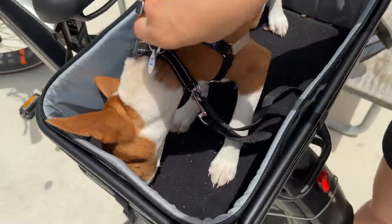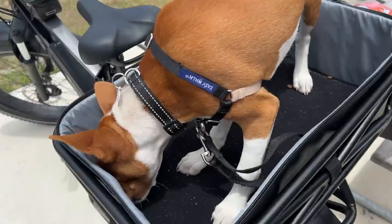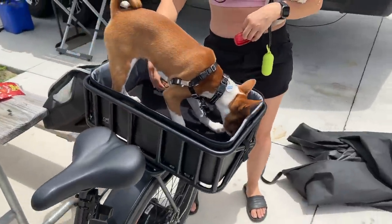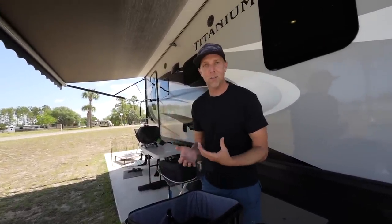What we did was start training Louie in just the open bottom portion of the carrier, getting him used to the basket, the bike, and the movement. Then we would latch him in with his little harness. That way you're not shoving him inside the carrier itself, which he seems to associate with a kennel or a pet carrier.